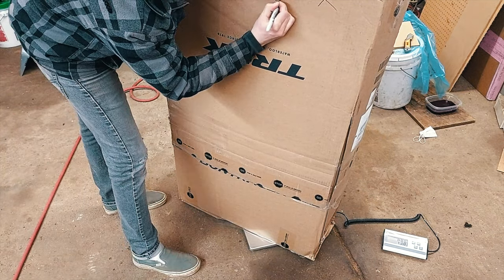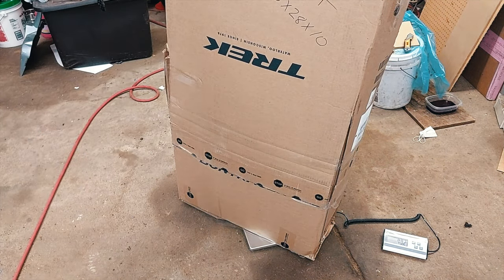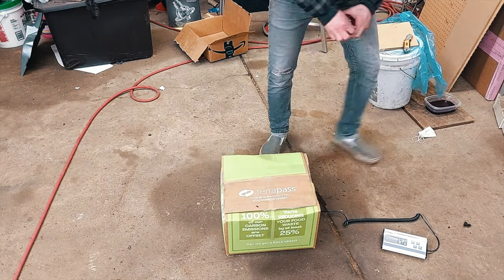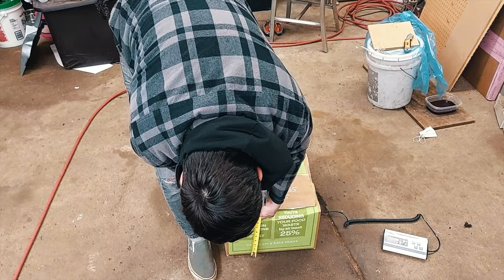Then grab your tape measure and measure the final dimensions of the box in all three dimensions — length, width, and height. I got this one down to 48 inches by 28 inches by 10. Write that right on the box too. The engine box ended up being 38 pounds, 15 by 15 by 9 inches.